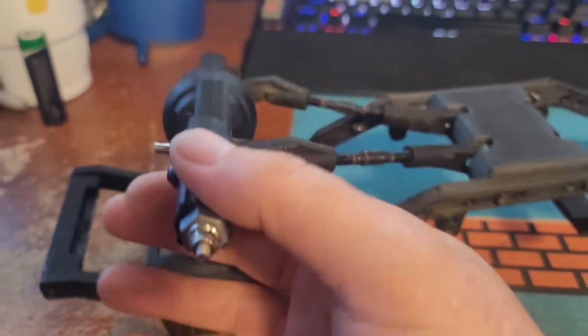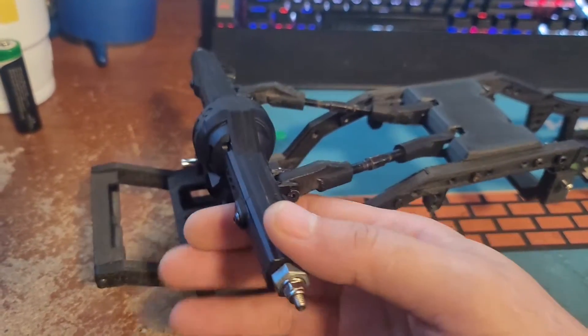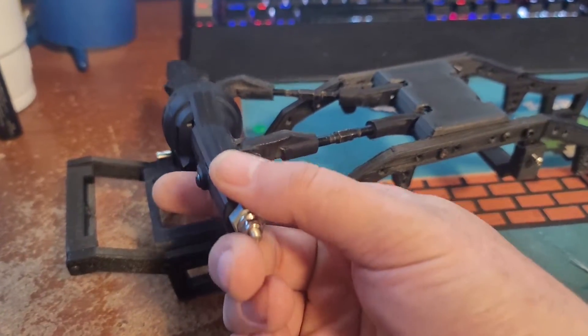It'll twist a little bit still because you're going to have suspension, and you want it to twist a little bit. But it'll stabilize the axle so it won't be flopping all over the place when you're trying to climb over stuff.